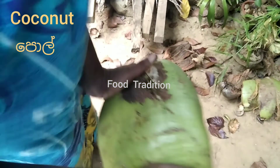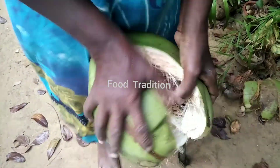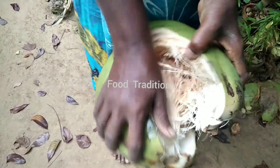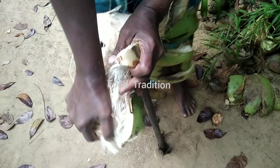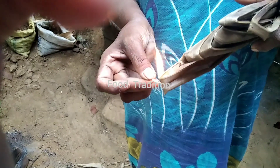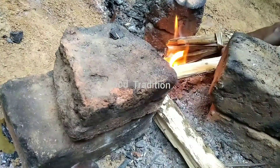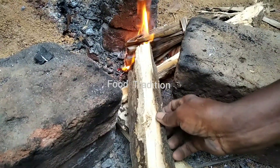Let's peel the coconut. Now we are going to peel the nut.